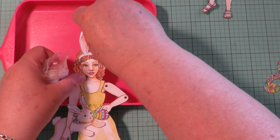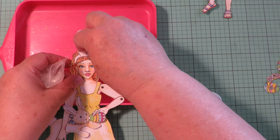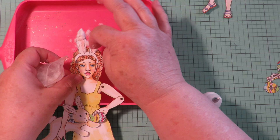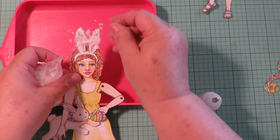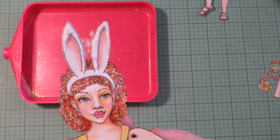Flock is something you can buy at card making shops — it's just this really fine fuzzy stuff. When you sprinkle it on you can make Santa beards and snowmen that look snowy. I'm going to make her Easter bunny ears fuzzy. Put the flock on and let it dry before you brush it away. Once it's dry, just flip it over and tap the back — look at her fuzzy bunny ears on her headband! So cute.